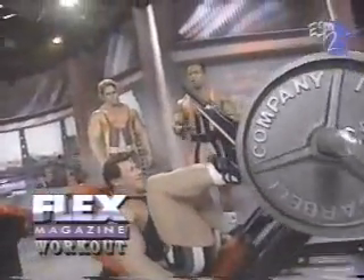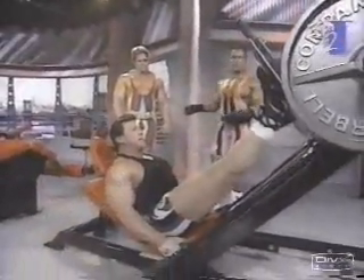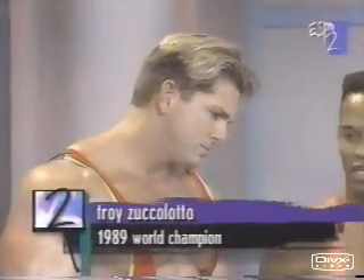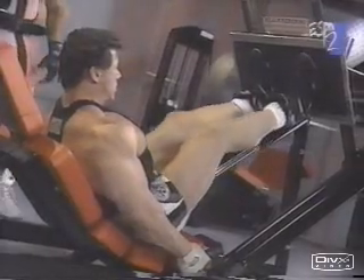This set of leg exercises starts off with a leg press, and joining me is ISTV professional bodybuilder Troy Zuccolato. As we go through this exercise, why don't you tell us exactly what this exercise is doing for the thighs?